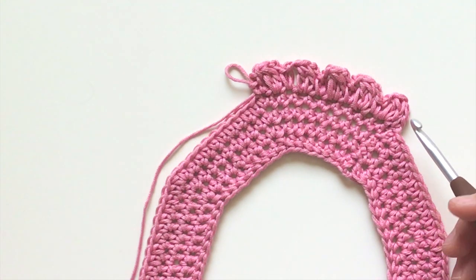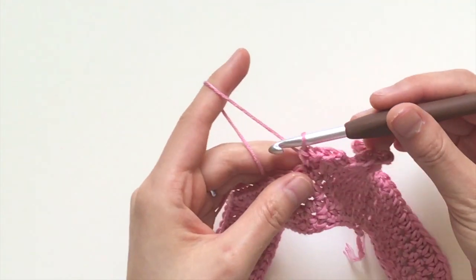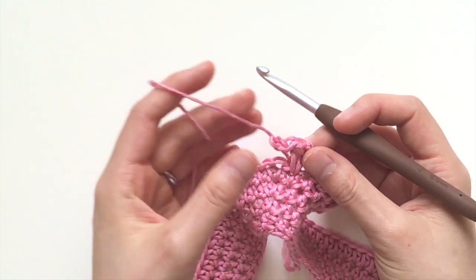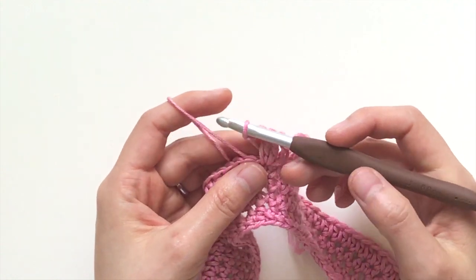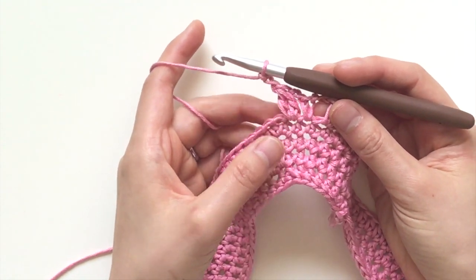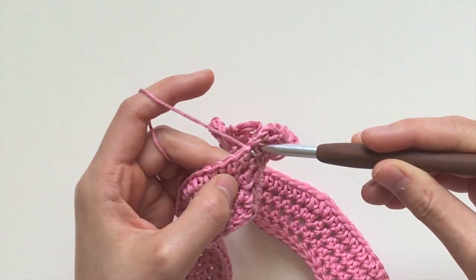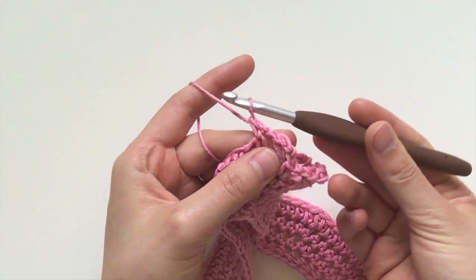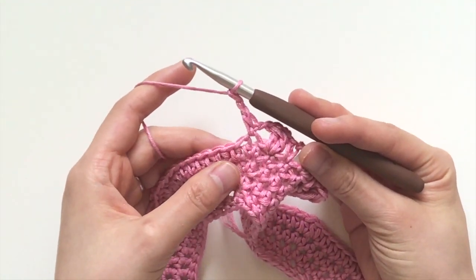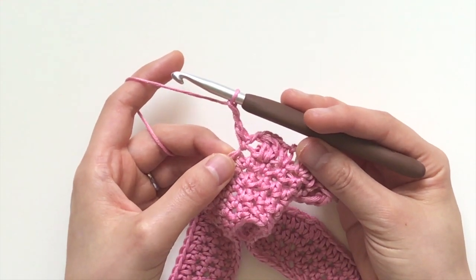The cluster part of this pattern is really simple. What you're going to do is start off with a single crochet in the next stitch, chain 2, and then for the next stitch you're going to do a cluster. For this pattern that's going to be...